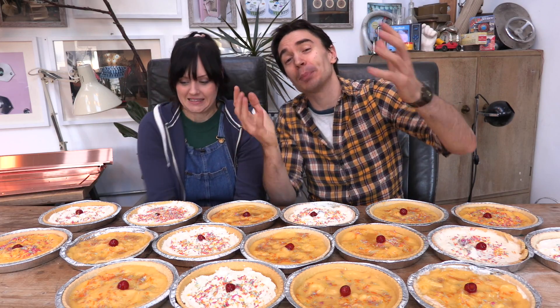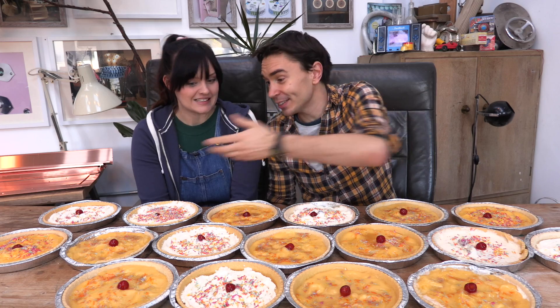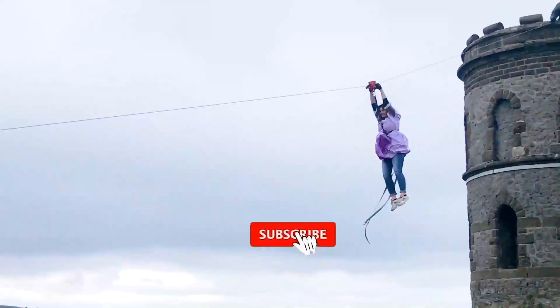We've finished building Taylor's Pie Invention and we've made a whole load of pies. A massive thank you to the ERA Foundation and Maze Creative for supporting this challenge. If you want to see us test out Taylor's invention, make sure you subscribe to our channel, like this video, and stick around to see what happens. Every single one of these pies is going to end up on one of our heads — it is going to be messy. See you next week! Don't forget to like and subscribe.